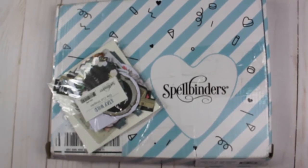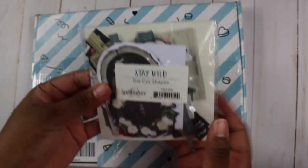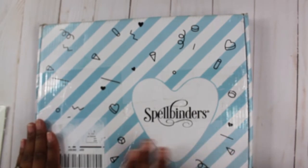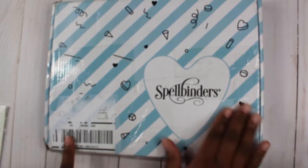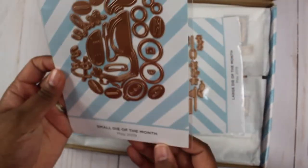Hi everyone, welcome to my channel. Today I have the unboxing of the Spellbinders May 2019 card kit of the month. I also have the large die of the month as well as a small die of the month. The card kit and die kits all ship together in the same box — there's no outer box. If you want to subscribe, I've linked that down below.